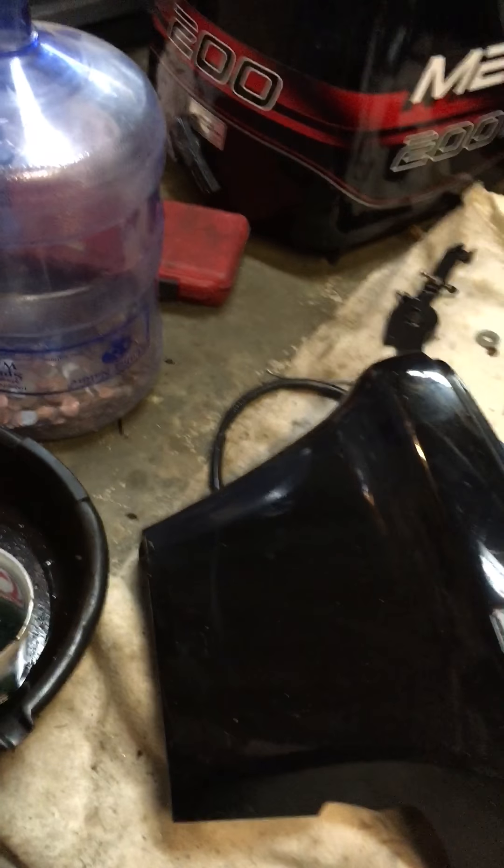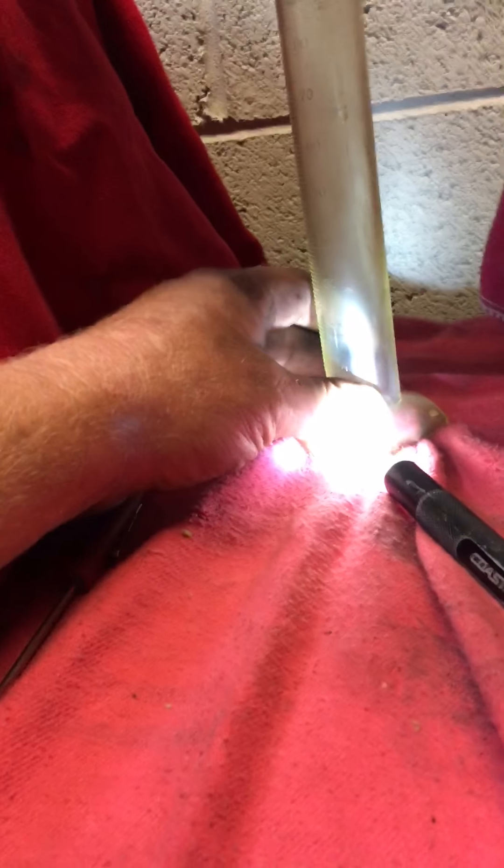I am going to empty the beaker again. Remember, you are messing with fuel here, so be careful. Use all precautions — don't smoke, no sparks and that kind of stuff — and work in a well ventilated area.